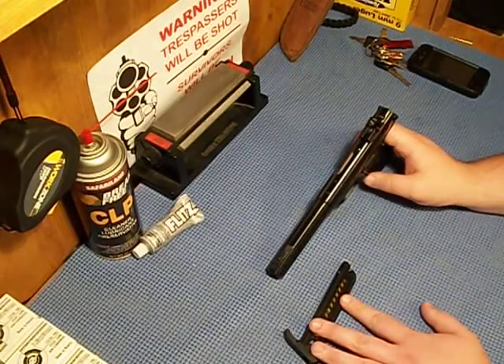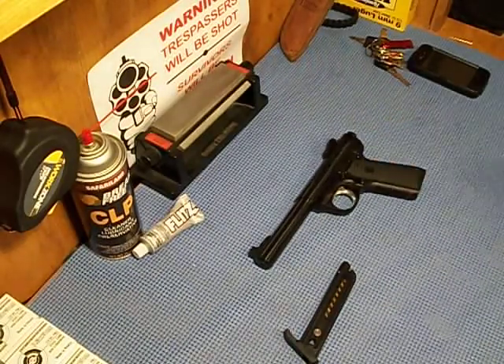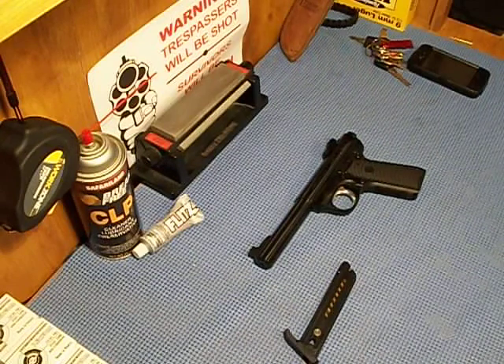It comes with two magazines and a 150-page manual. Ruger does that with all their guns, which is kind of nice — it covers details about everything including breaking it down. Alright, thank you guys, and don't forget to subscribe.